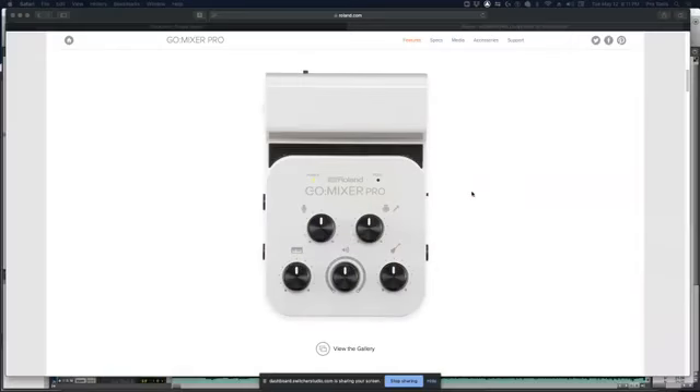Yeah. You should check this out — let me pull it up here. It's a Roland thing, it's called Roland Go Mixer Pro. Let me share my screen. Oh yeah, we looked at that a couple of times. So Ted's not getting in for some reason. Okay, that's the Go Mixer Pro. Didn't you order one of those?